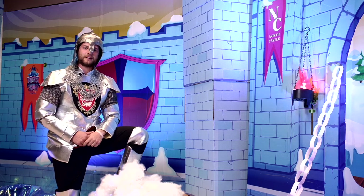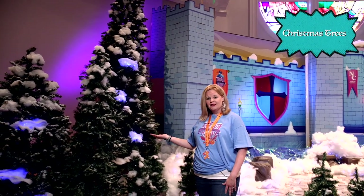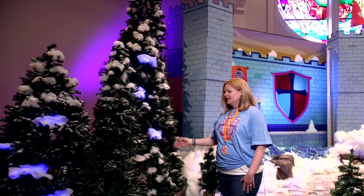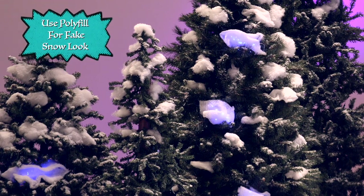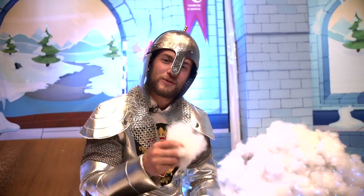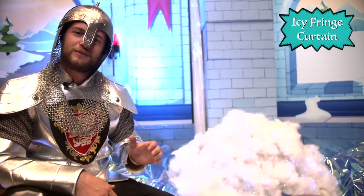Another way we get our church involved is by having them bring Christmas trees to decorate our stage. To give it that wintry feeling of the Knights of North Castle, we added fake snow and polyfill. What's awesome is Cokesbury offers this incredible icy fringe curtain that you can use to fill the space between your mural and your pillars in your set.